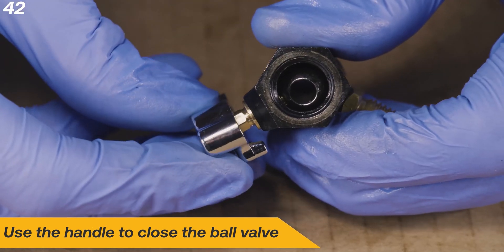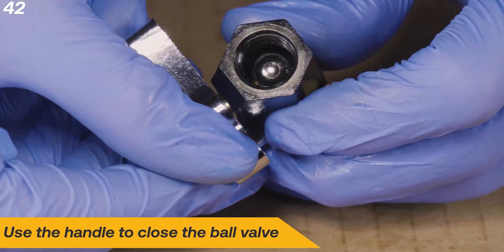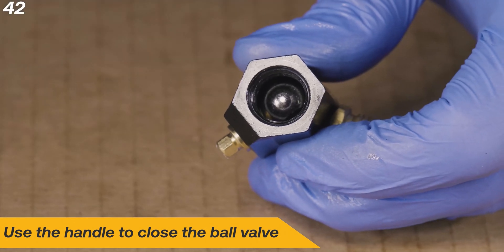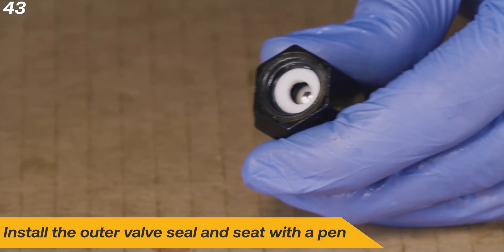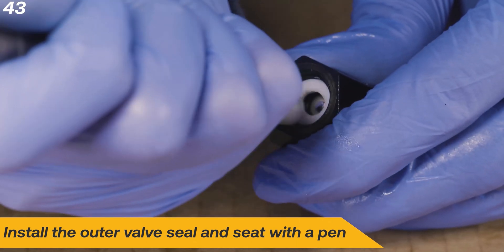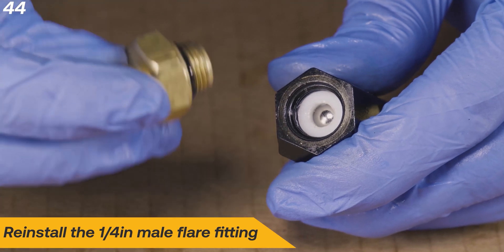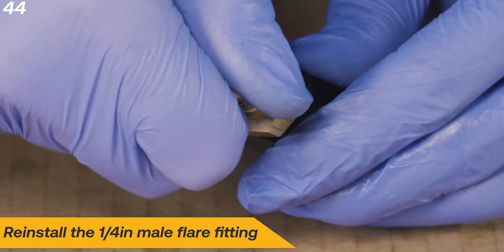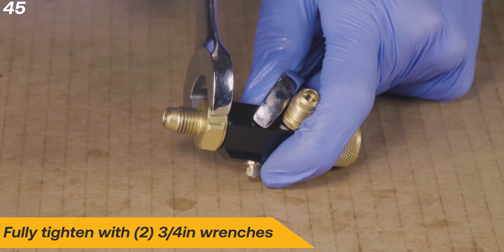Use the handle to close the ball valve. Install the outer ball valve seal and seat it with a pen. Install the quarter-inch male flare fitting and fully tighten with two three-quarter-inch wrenches.